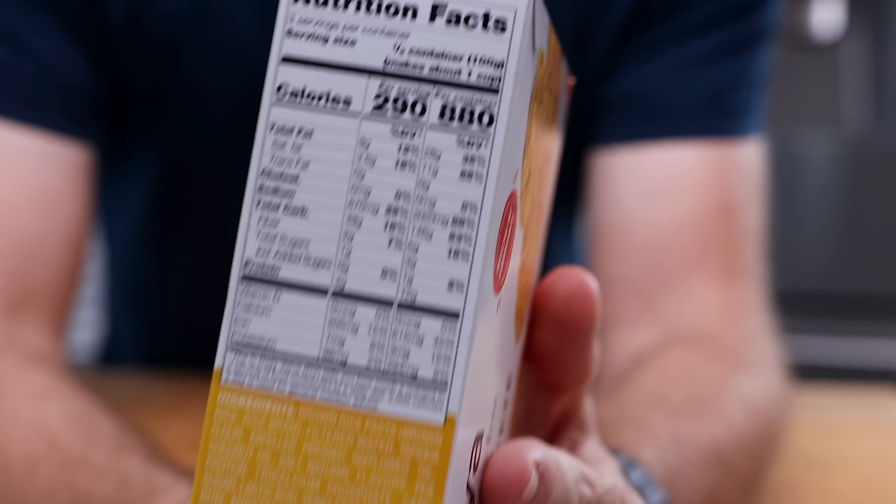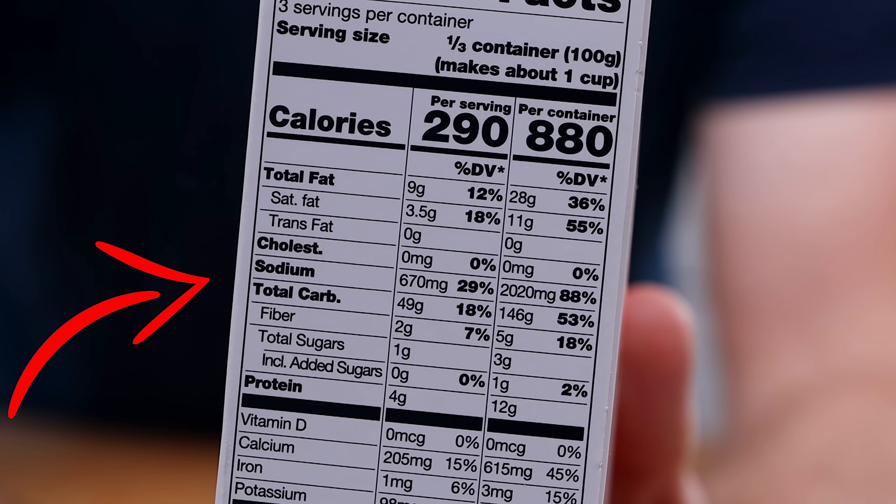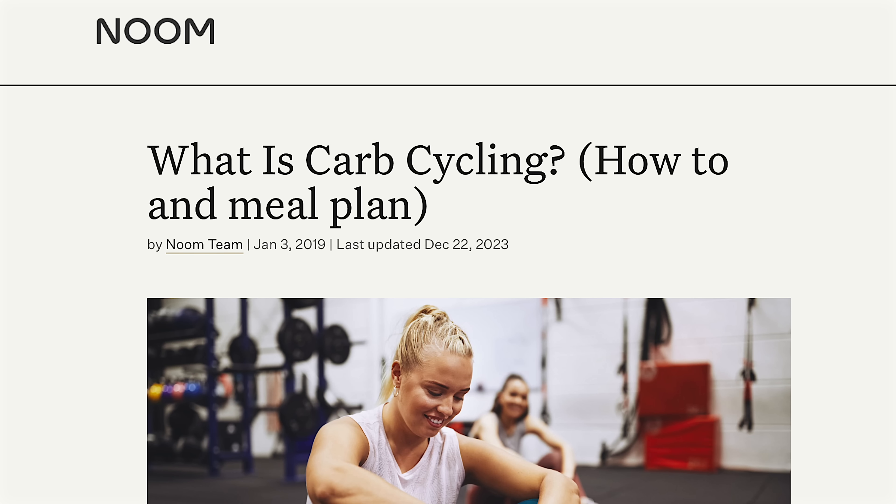I'm in the mood for a vegan mac and cheese, but vegan mac and cheese tends to have a lot of carbs and not a whole lot of fiber. This one's 49 grams of carbohydrates per serving with only two grams of fiber, leaving you 47 net carbs. I eat plant-based and I'm lactose intolerant, so I can't eat regular cheese anyway.